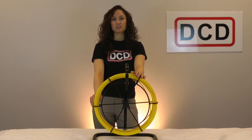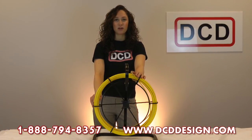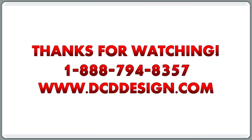If you have any questions on our duct rotters or any of our other products, please contact us at 1-866-794-8357 or visit us at www.dcddesign.com.